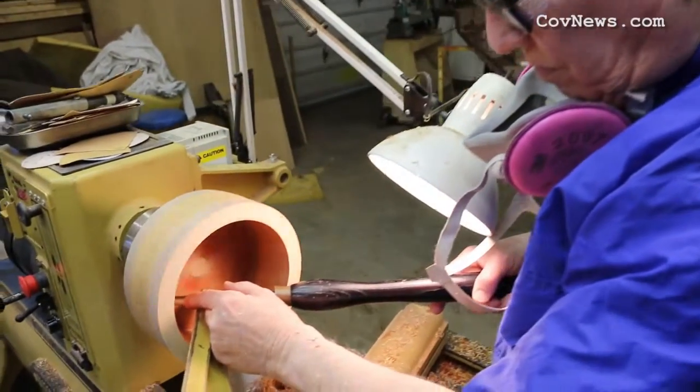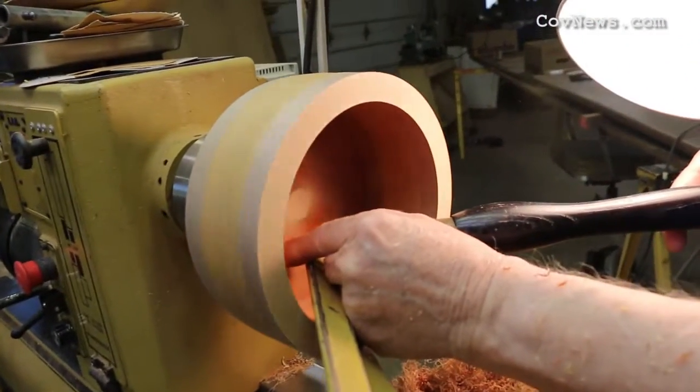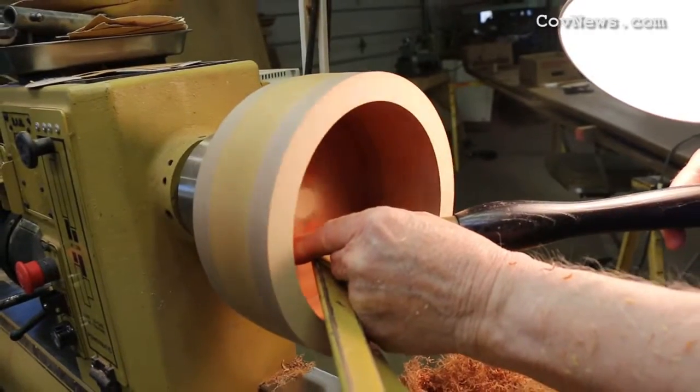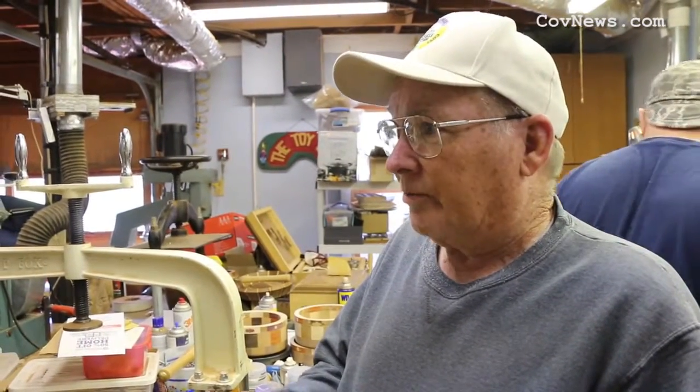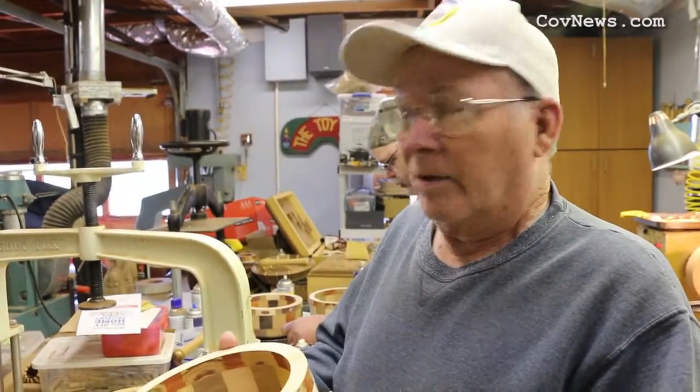The bowls are being made for a group called Beads of Courage. It is for catastrophic patients at hospitals that are dealing with cancer or blood disorders or whatever, and for each treatment they go through they collect a little bead from the hospital. Well, they found out they needed a place for these kids to collect these beads — therefore the idea of the bowls.